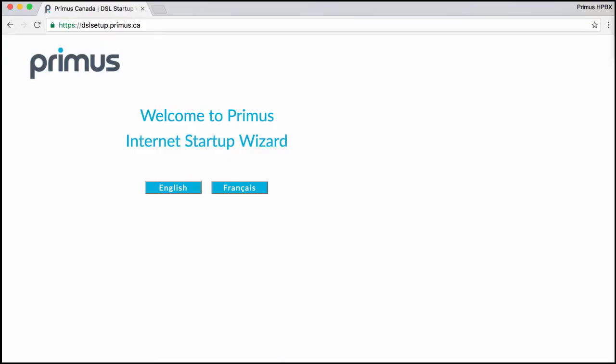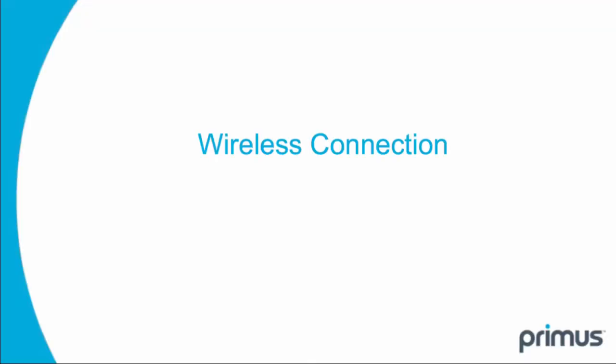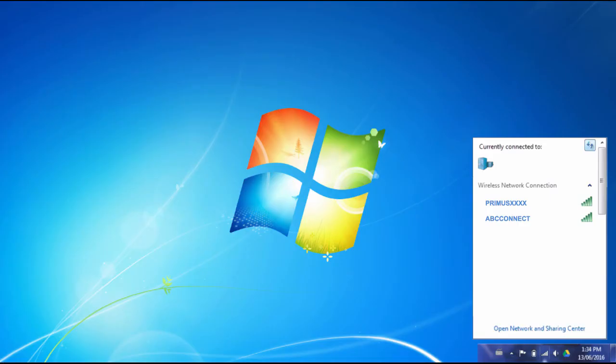Now the PC can be turned on and you're going to follow the on-screen instructions. To set up your wireless internet connection, use your device and search for a connection that starts with Primus followed by four digits.